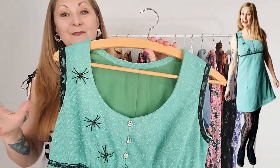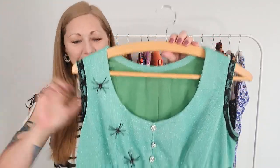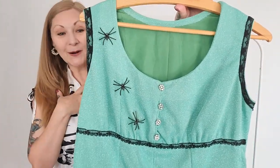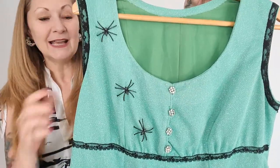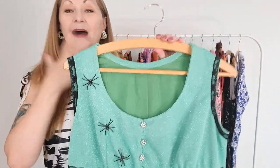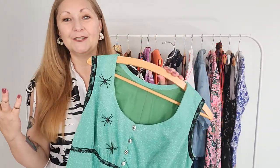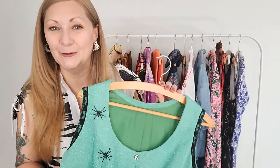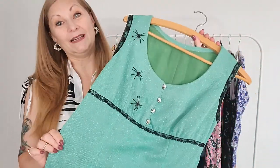Not everybody has the same taste as me, and that's cool — that's what makes the world go round. If you don't want to put spiders on your dress, don't put spiders on your dress! I personally like to add quirky little embellishments and surprising elements because it makes my refashions extra unique and reflects my personal style. Wearing what makes you feel good is what's important — and that's just another example that you truly can use anything you want when refashioning.